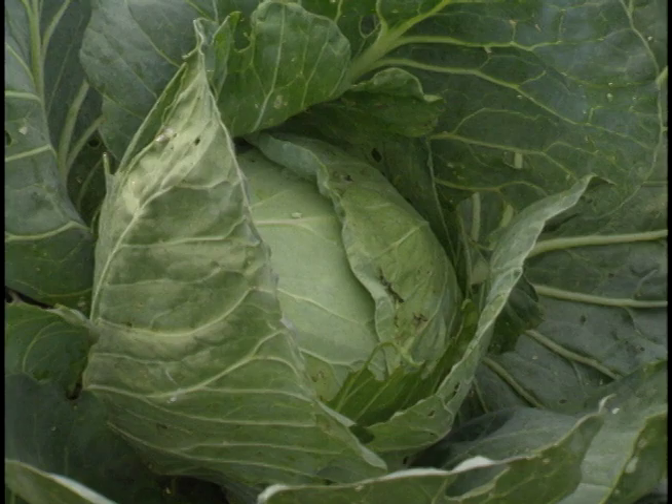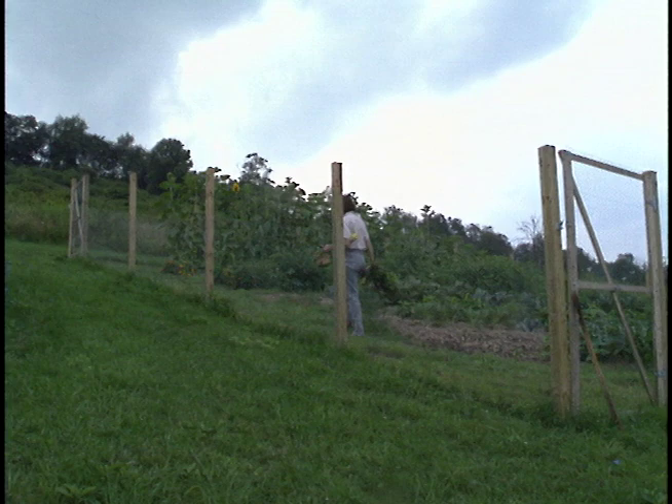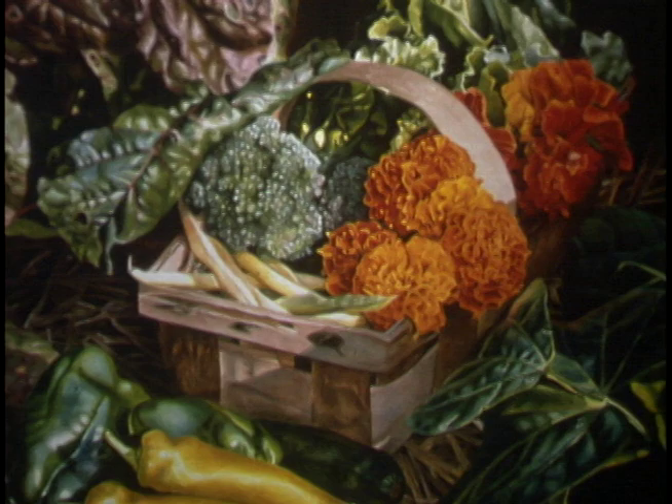I had worked in watercolor for many years. I was painting my organic garden when we lived in western Pennsylvania. We lived on 51 acres and I had this organic garden that I spent an incredible amount of time on. It was a huge garden and it was my palette and my inspiration for all of my paintings pretty much in that period.